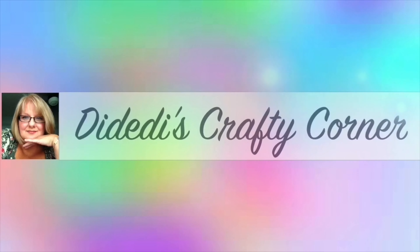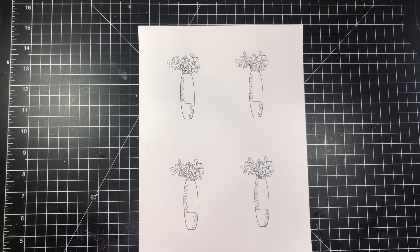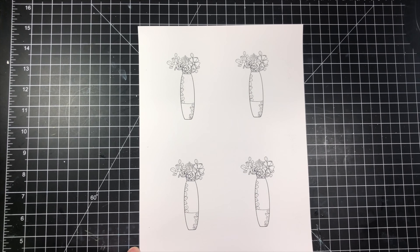Hi guys! Welcome to Didey Dye's Crafty Corner. Today I wanted to share with you this free digital download from Rachel Voss Designs. This is over on her blog and I will have the blog name and a link for you to find this down below.